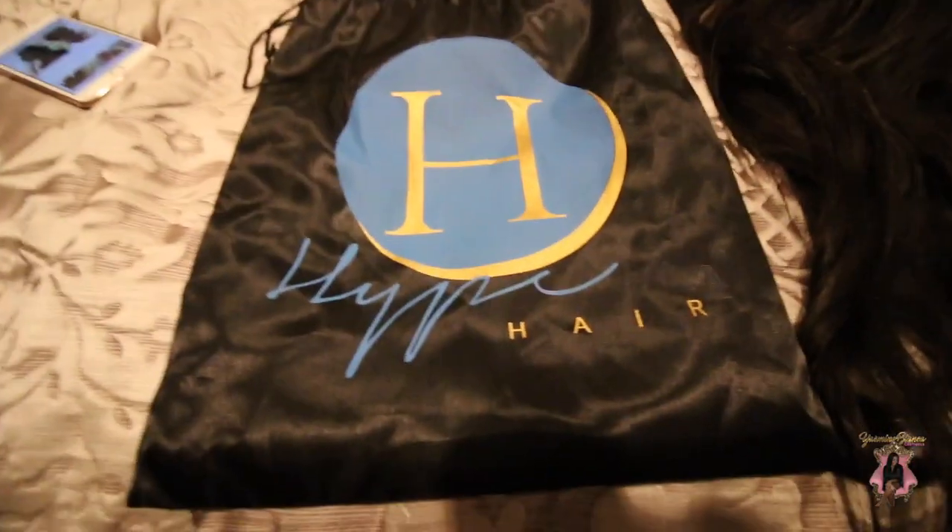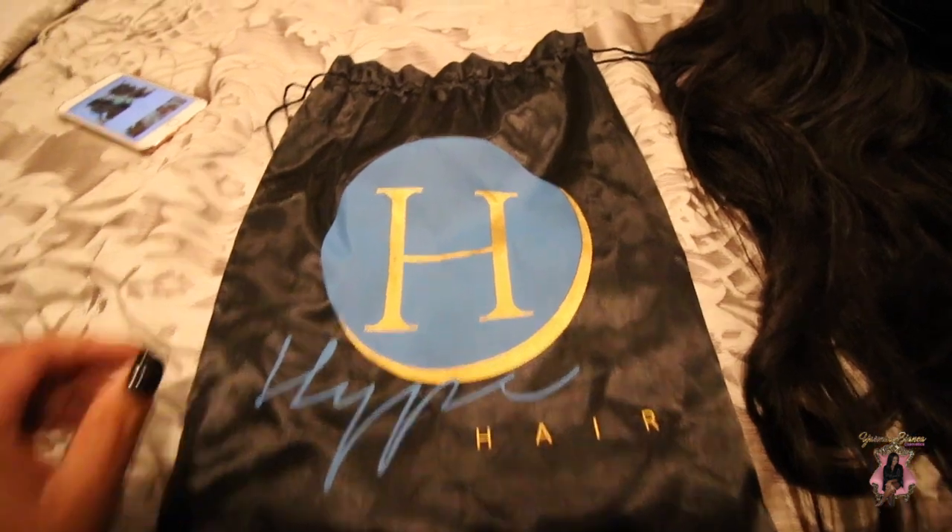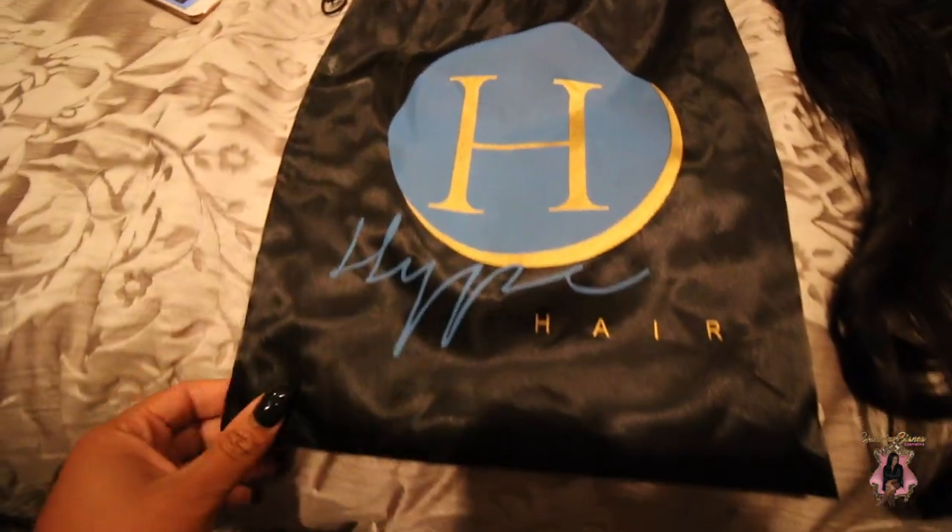I'm going to show you how it came. It came in a little bag that says 'Hype' via USPS, and it arrived in two weeks. This is the actual wig, just laid out.